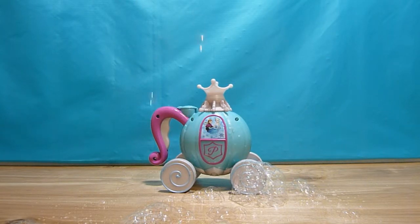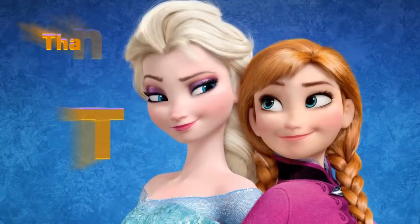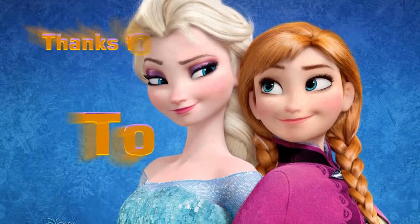Alright guys, thanks for watching this video and I'll see you tomorrow with a new toy. Bye now. Thank you.